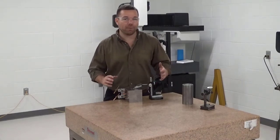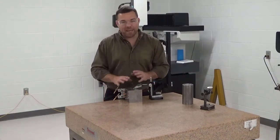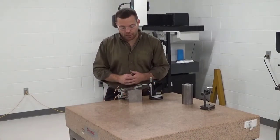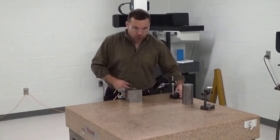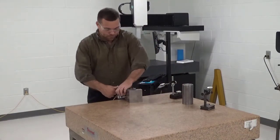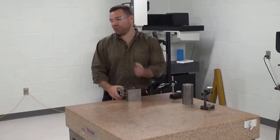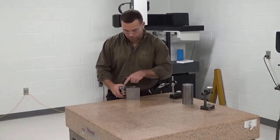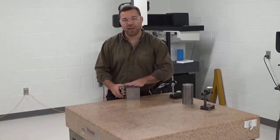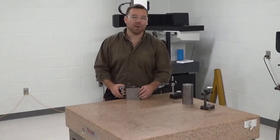Part of grinding is really narrowing down where the error is coming from. If you start and follow all these steps, you will minimize the chances of any of that error happening. I'm going to unclamp this over on the table so I don't deposit any possible grinding grit — I blew it out with air before coming in here, but I don't want to take any chances.